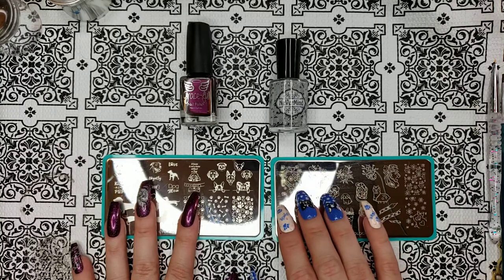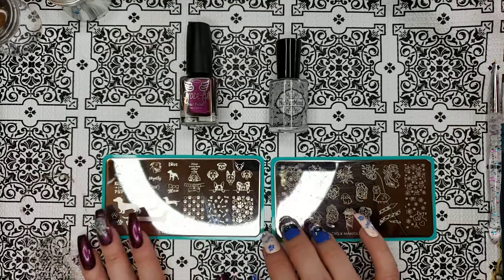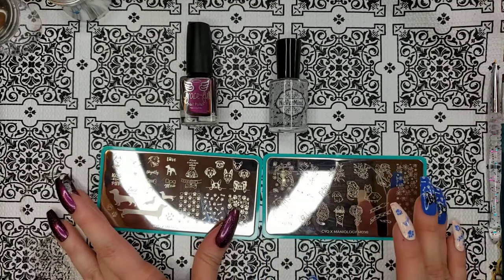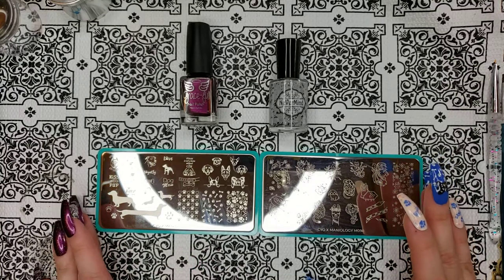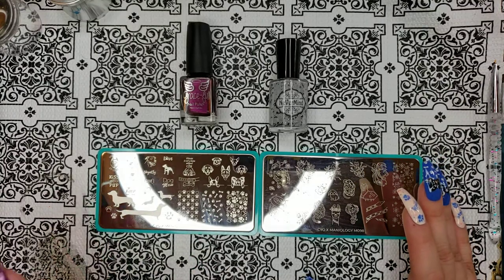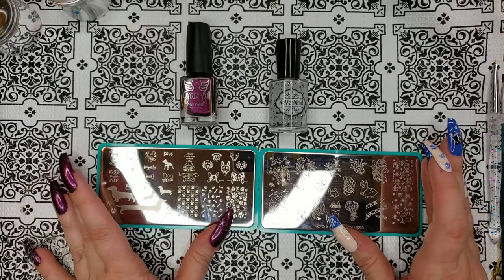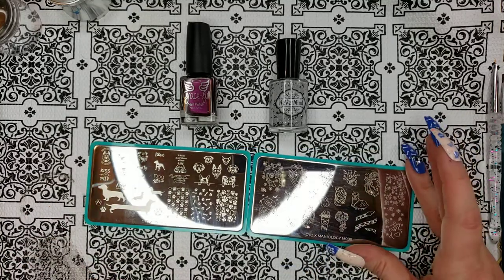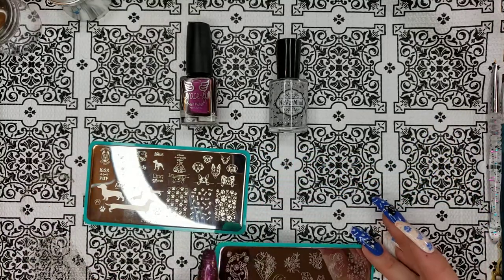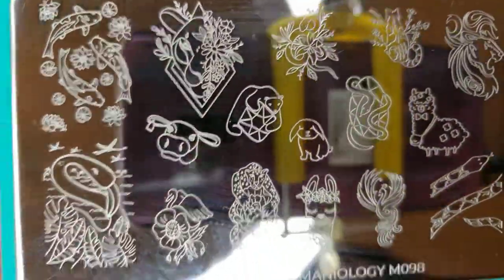Hello friends, thank you for joining me with channel Reza Blade. This is Reza and I've got another couple of plates to show you. I've got swatches, I've got sample manis, I've even got a couple of nail polishes to show you. I apologize for my ring light reflection — we're working on my lighting situation, so just keep in mind that the lighting is not perfect, but I am absolutely 100% working on it.